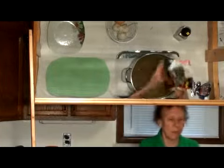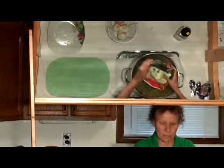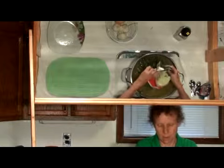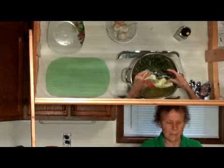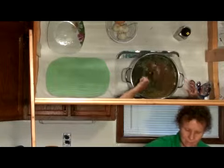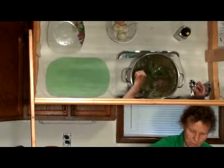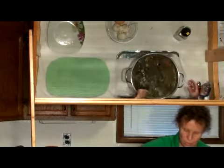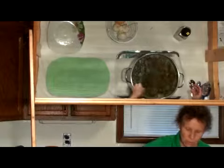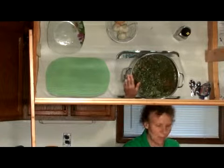Then we're going to put our spinach in — this is frozen spinach. This is so easy to make; you just have to do it by steps. It is super delicious and super nutritious. We're going to cook it for about 10 more minutes to make sure everything is good and done.